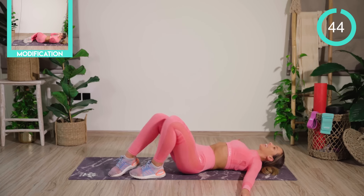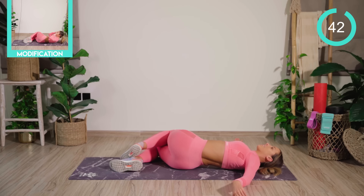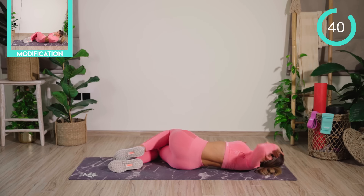Good work. Straight change — the right arm is out by the side, the left fingertips are by the temples.